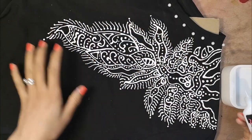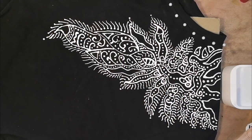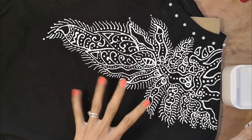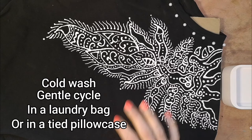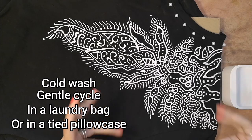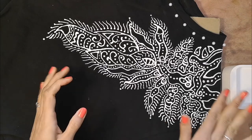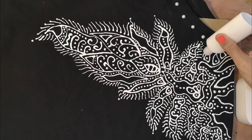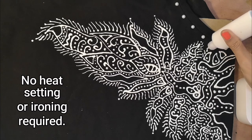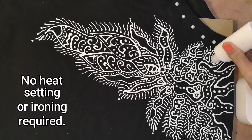Once you've done your pattern you need to let it dry for about 72 hours. After four hours it's a little bit more set so it doesn't smudge, but it needs 72 hours to really set properly. After that you can wash it — I always recommend washing it on a cold wash, or even hand washing. Put it in a laundry bag and make sure it's on a gentle wash. Then hang it out to dry, trying to keep the shape of the t-shirt on the line. The last thing to note about Tulip puffy paint is that you don't need to heat set it — leaving it for those 72 hours will adhere it to the fabric successfully and there's no need to iron it, which is amazing.